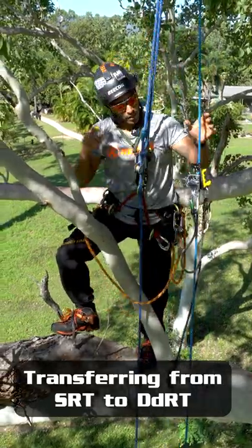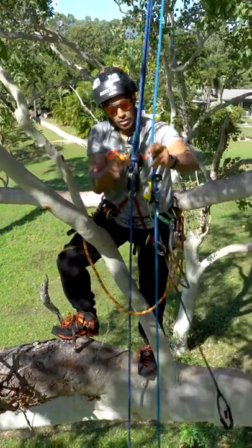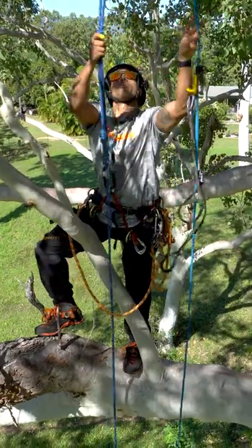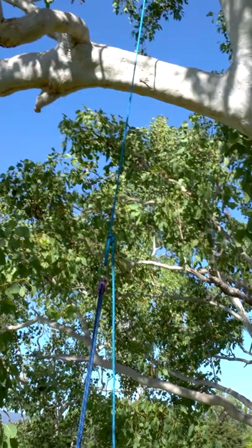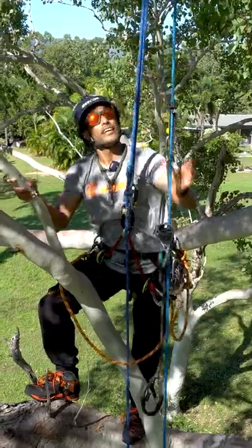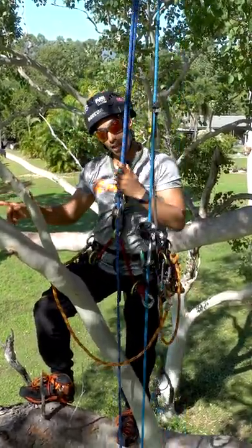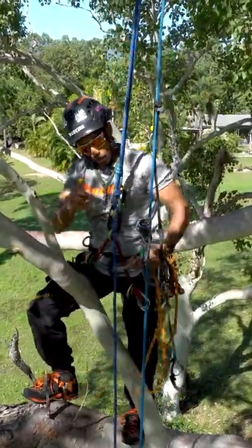Ascending on a traditional SRT line using a micro frog system with the anchor point set part way up the SRT line. This means I only have to come up to this branch, not all the way to the top, but I also get the advantage of having a high anchor point for going out on this limb — giving the benefits of both systems.